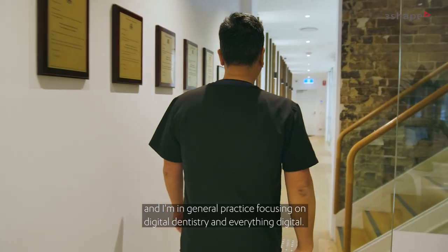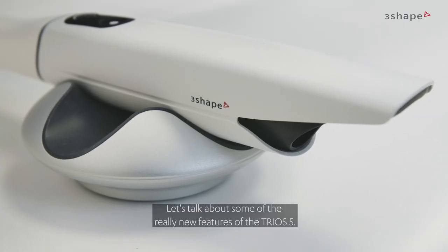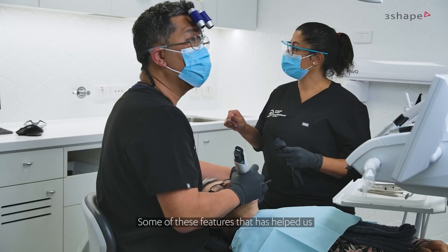My name is Anthony Mack and I'm from Sydney, Australia. I'm in general practice focusing on digital dentistry and everything digital. Let's talk about some of the really new features of the Trios 5.